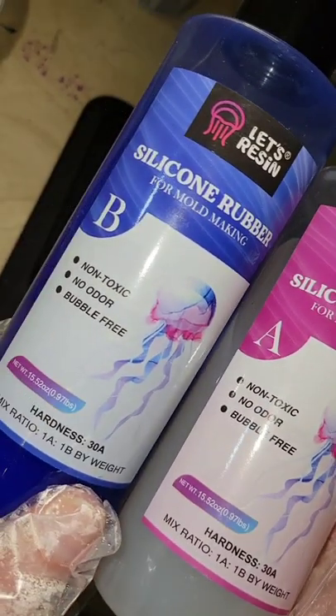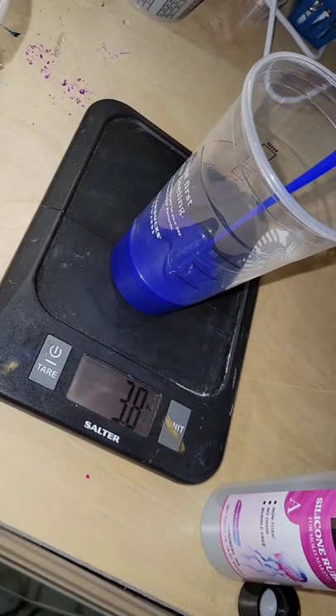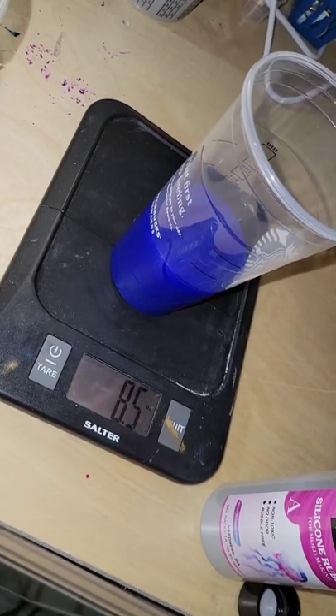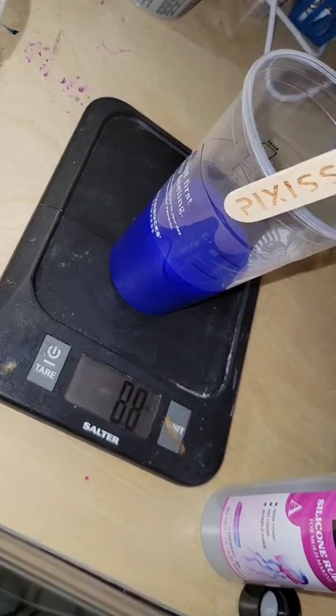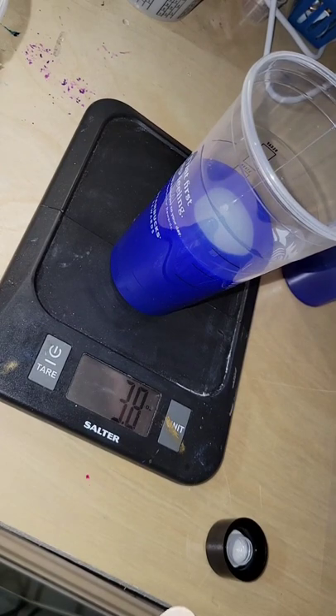Let's mix up some silicone rubber. This is how you mix up silicone rubber if you've ever wanted to make your own silicone molds — it's really easy to do. This is blue silicone rubber from Let's Resin. It comes with two parts: part A and part B. Part A is clear and part B is blue.